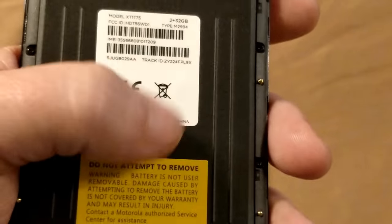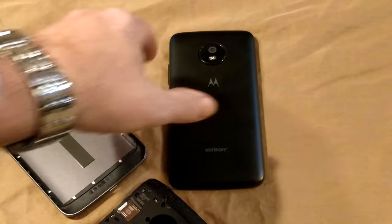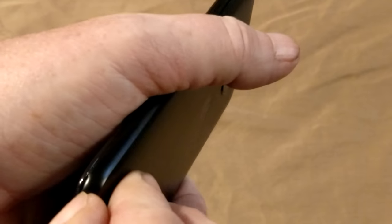That's the big difference between the two — this one has a 5,000mAh battery and the standard E4 has a 2,800mAh battery.